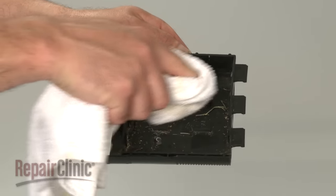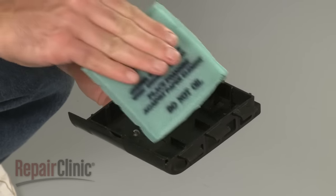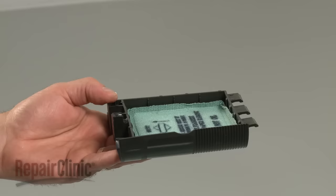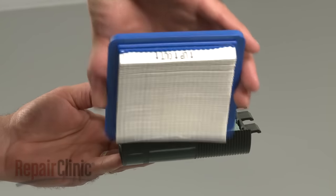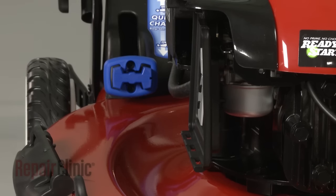Replace the control cover and secure it with the screw. Use a rag to clean off the filter cover if necessary, then reinsert the pre-cleaner into the cover with the arrows pointing upward if applicable. Position the air filter on top with the paper element facing the pre-cleaner.